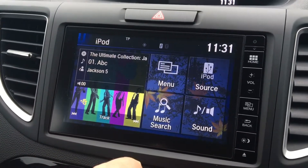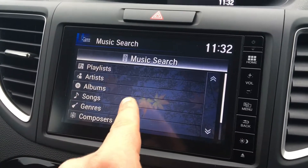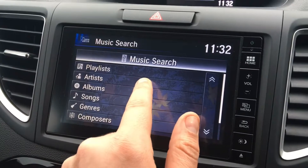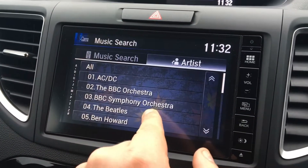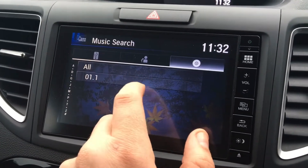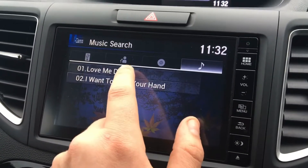You can do a music search, so anything that's on your iTunes library will now be on this screen. You can either go through songs, albums, or artists. If we go to artists for argument's sake, it'll bring up any songs that are in here. If we go to all, we've got two of them there as you can see.